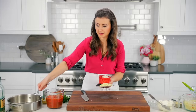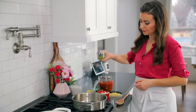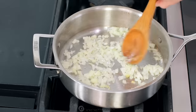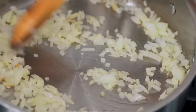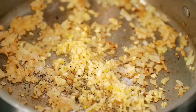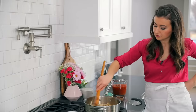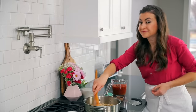Place a deep sauté pan or a Dutch oven over medium-high heat and add one tablespoon of olive oil. Add the onions and sauté those for about three to five minutes, stirring occasionally, until they're softened and golden. Next, add your minced garlic and season with half a teaspoon of salt, a quarter teaspoon of pepper, and a quarter teaspoon of dried oregano. I love that this recipe calls for simple pantry and refrigerator staples, which makes dinner easy.